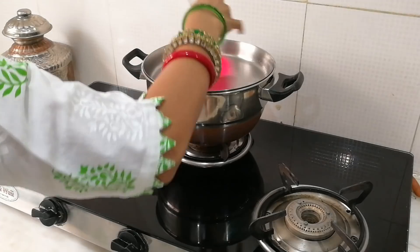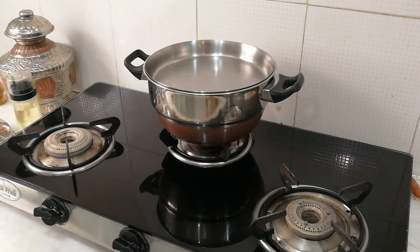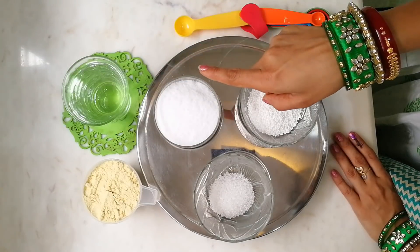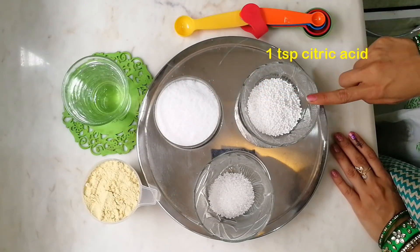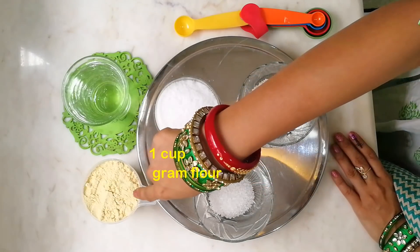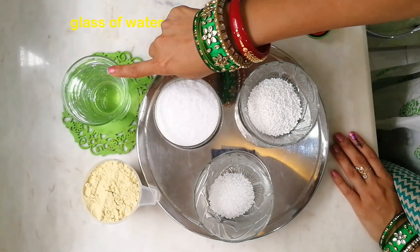We slow the flame. Now for the dhokla batter, all we need is one teaspoon of salt, one teaspoon of citric acid, three teaspoons of sugar, one cup of gram flour, and a glass of water.